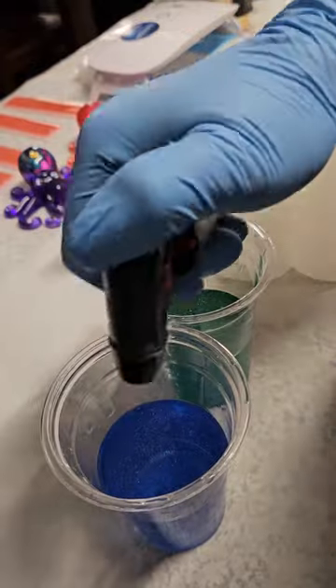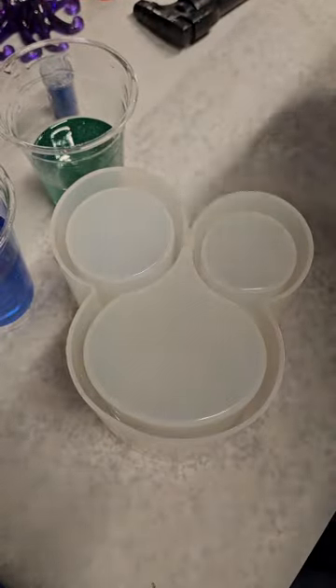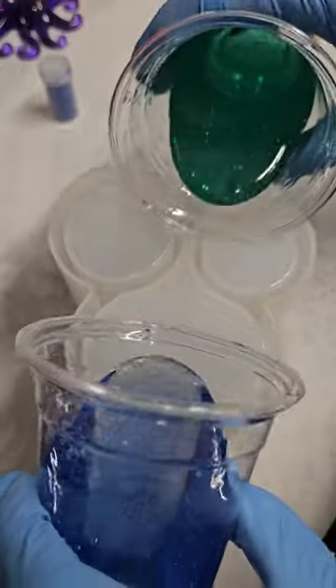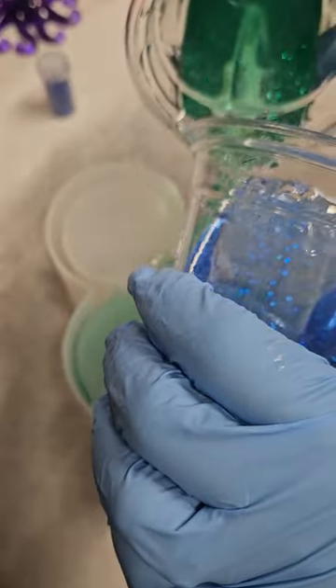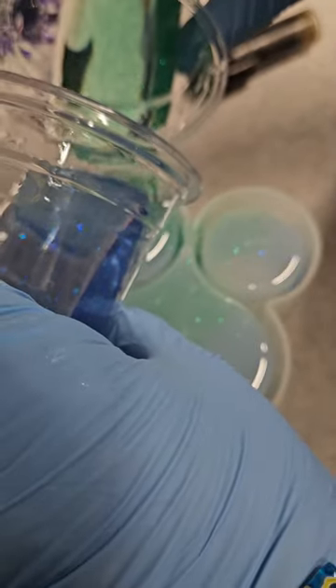I wished I would have made the green a little bit darker but it still looks really cool. And here's this new mold — it's very deep. I know it looks like Mickey Mouse at this point but it's not. And then I just swirled them around together. I wanted to be able to see the green and the blue from whichever side you looked.